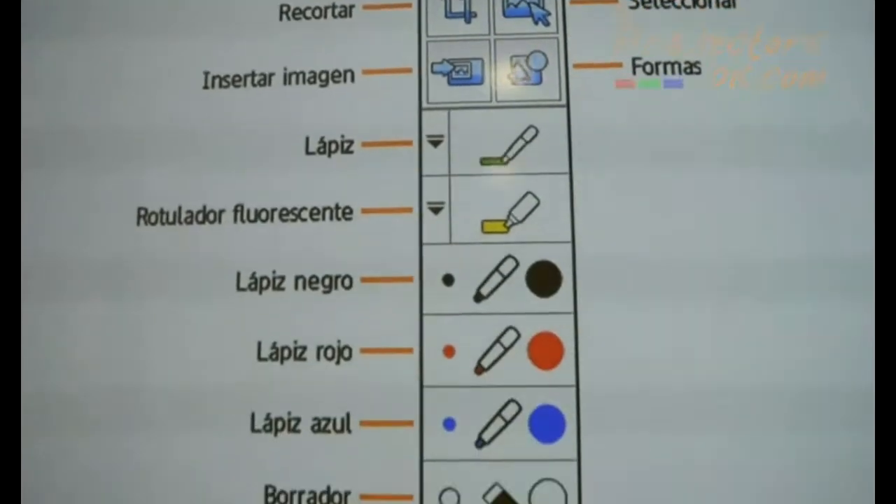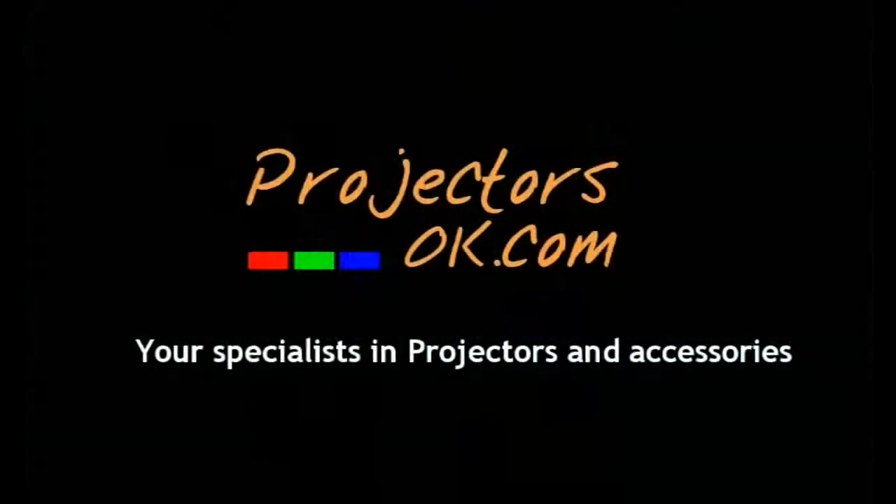Purchase these advanced projectors for both professional and educational use at www.projectorsok.co.uk. We'll see you next time.